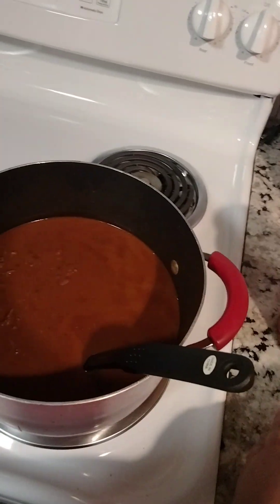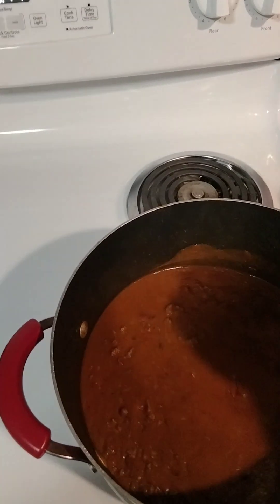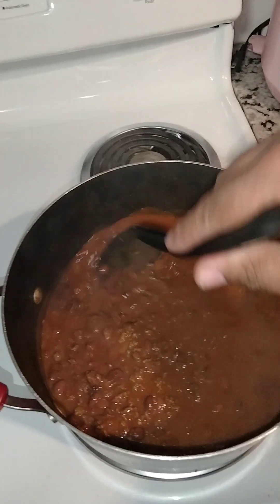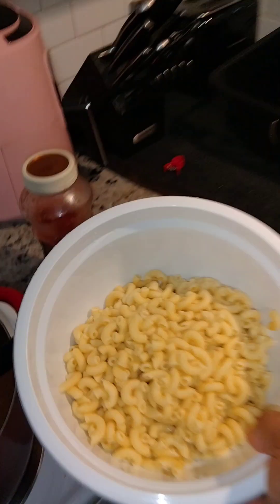On top of that, just stir it a little bit. Do it to your liking, whatever suits your taste buds. And again, you know, it's all about adjusting things to your personal preference.